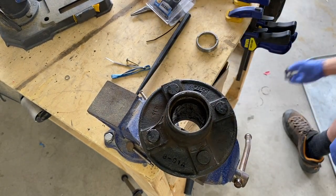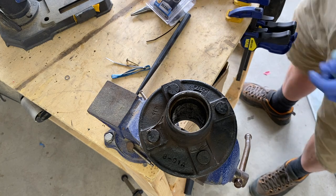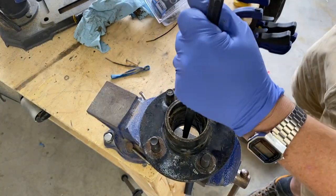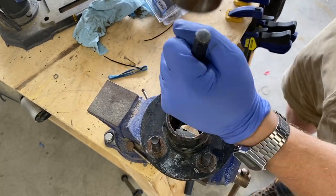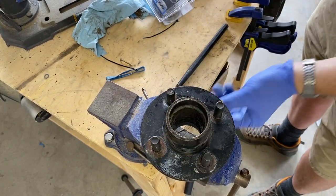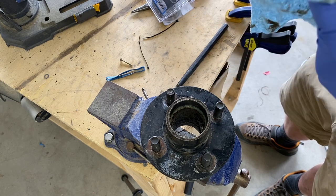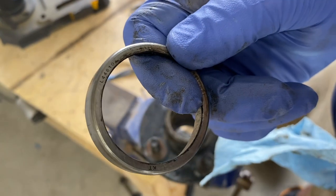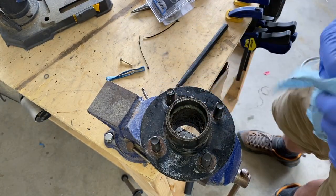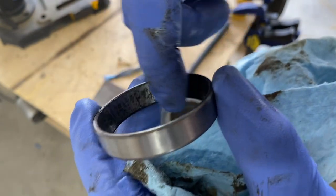There it goes — that just popped right out, that was easy. We're going to flip it over and do the other side. On the removed racer I can see the marking L44610. Looking at the inside of this racer, you can see how chewed up it is — this is the one that was making that awful noise, so this one definitely needed to be replaced.